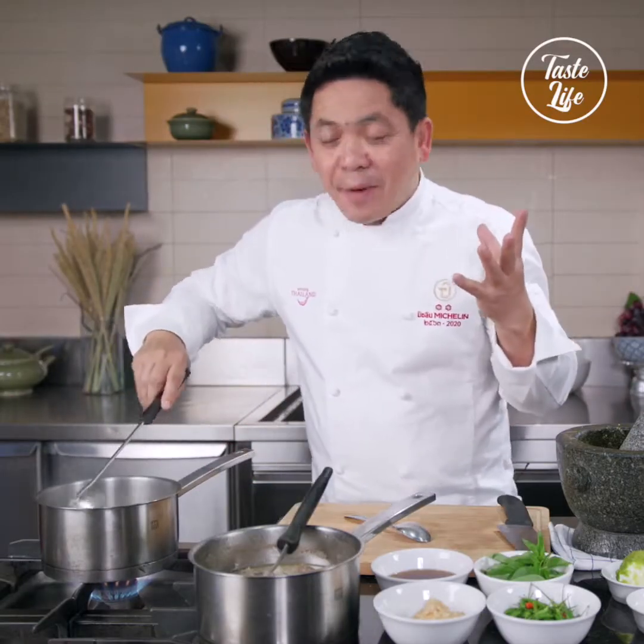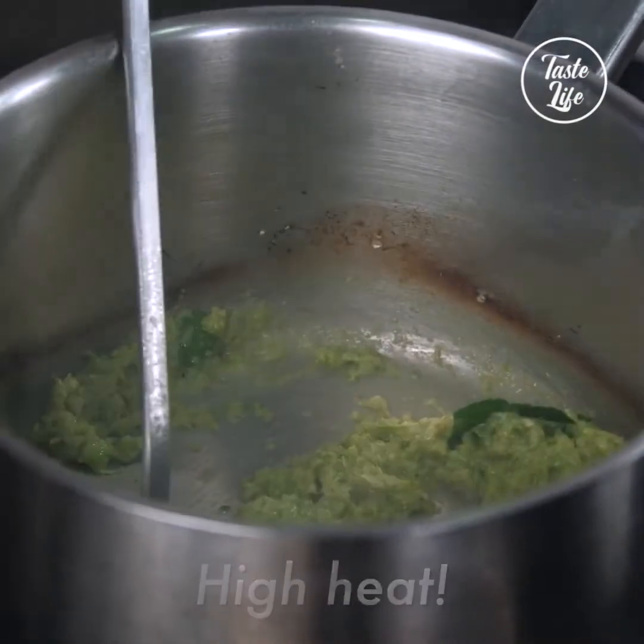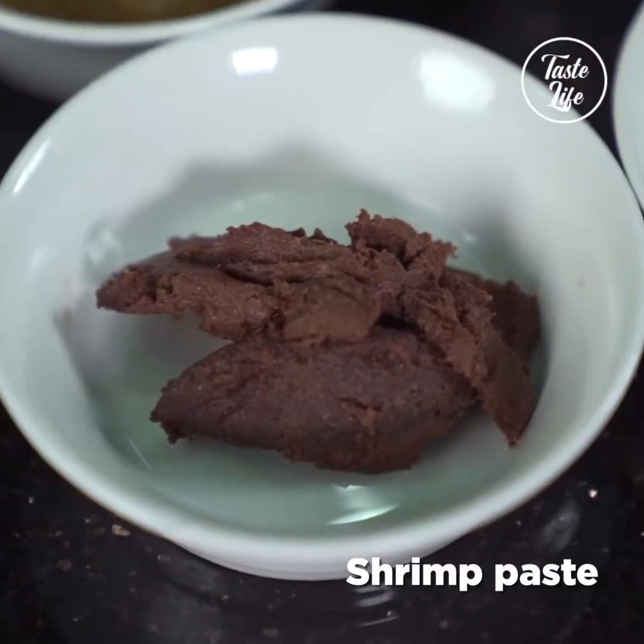First, I recommend you use a bit high heat to get the flavors. And then you just turn the heat down to medium. Then add the shrimp paste.